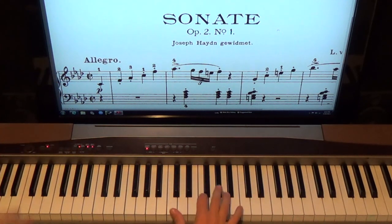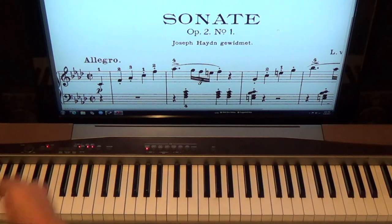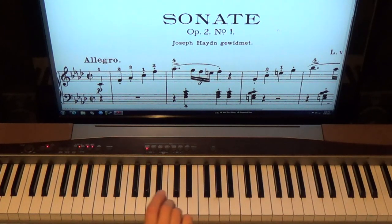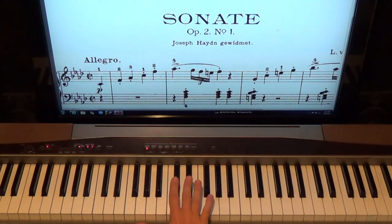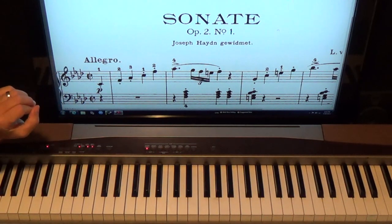We're going to have four flats — one, two, three, four — and we're in the key of F minor. Every note that is a B, E, A, or D we're going to flat automatically. So we'll flat the A's, B's, D's, and E's automatically. We're also in cut time, which means it's going to move along a little quicker than in four-four time.